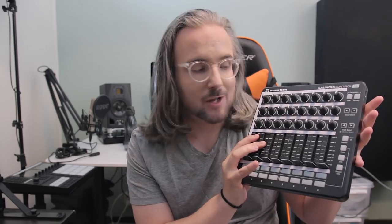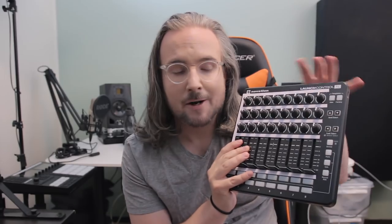I will show you it together with my DigiTag, using it as a controller for a hardware sampler, and talk a little bit about the strengths of this device.